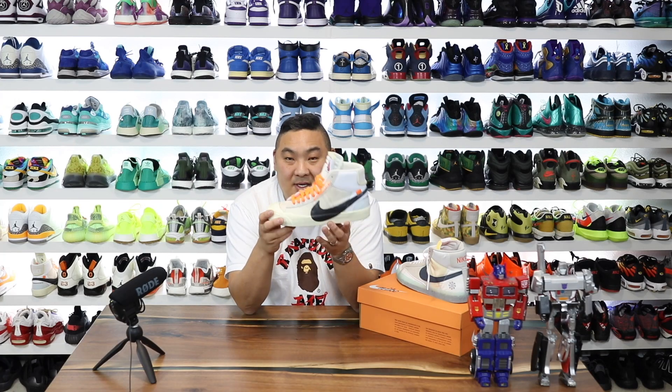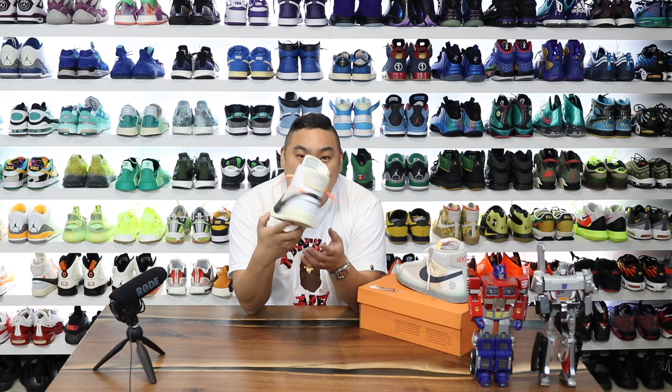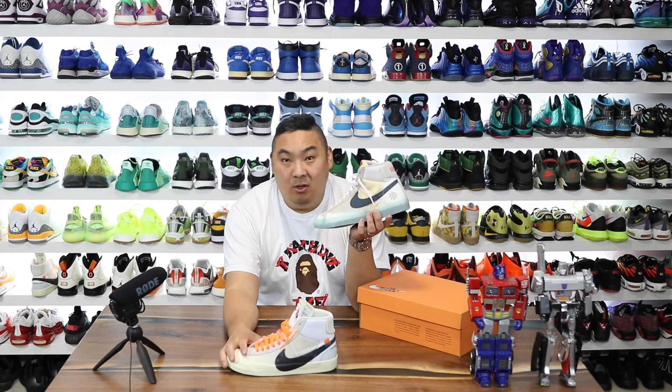In this video I'm going to show you guys another pair of sneakers that somewhat resembles this sneaker right here. This is the Off-White Nike Blazers from The Tent, designed by Virgil Abloh, rest in peace Virgil.